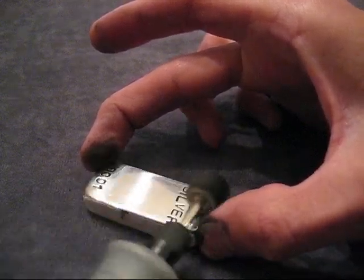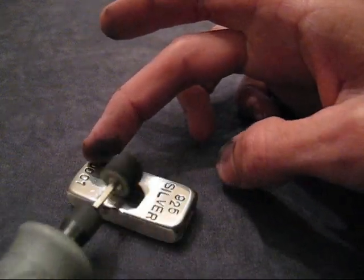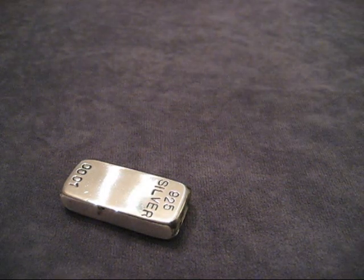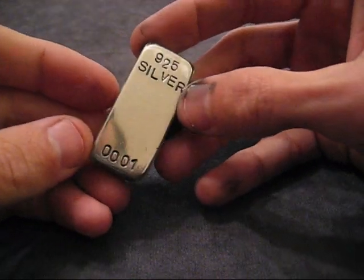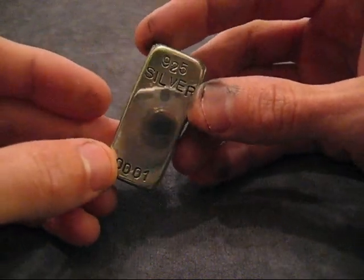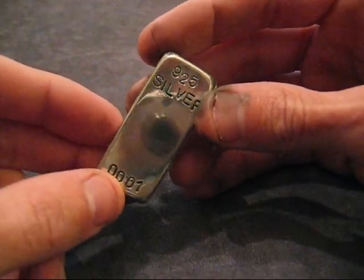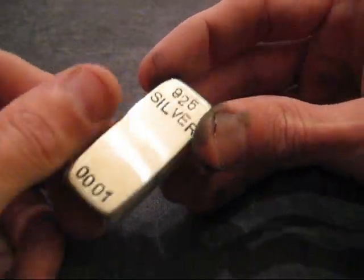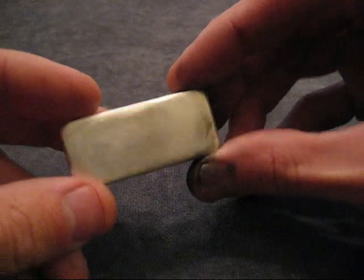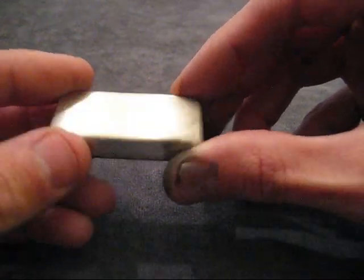I can see it's coming out really nice here. So this is where we're at so far - already that is twice as shiny as it ever was with just the tumbling. And you can see I only worked on that for just a couple of minutes - not long at all. The shine on there is just unbelievable. I am going to hit this a couple more times and do the whole bar. Here's the side that was sanded and not hit with the Flitz - compare that to the side with the Flitz.